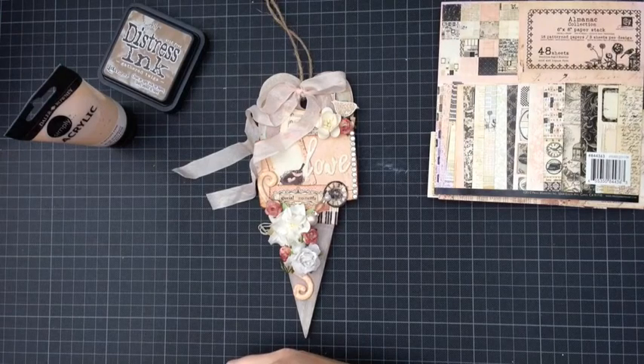I'm really pleased with it, I love how it turned out. If you have any questions, leave a comment or PM me. Thanks for watching, happy crafting and take care!